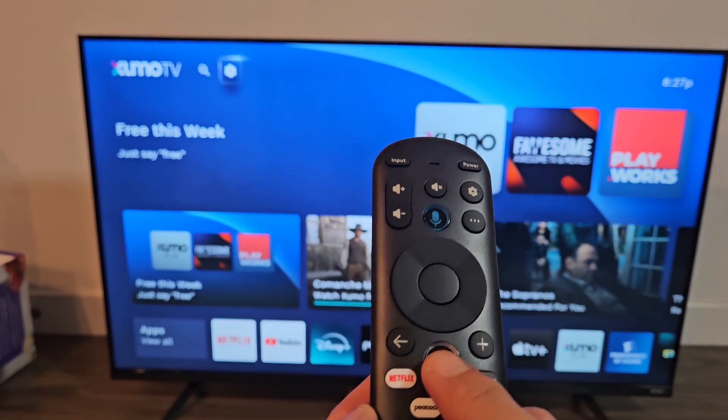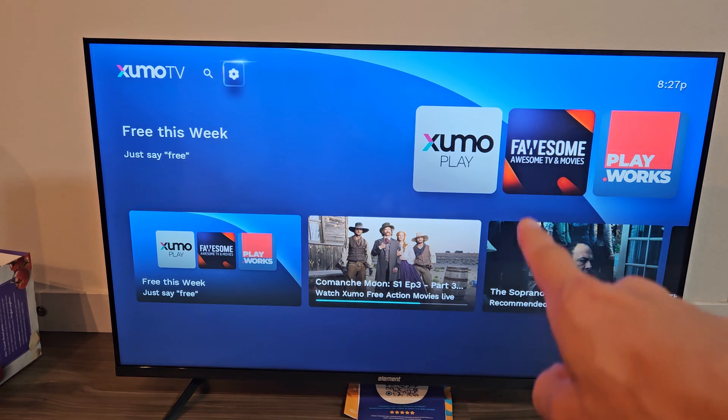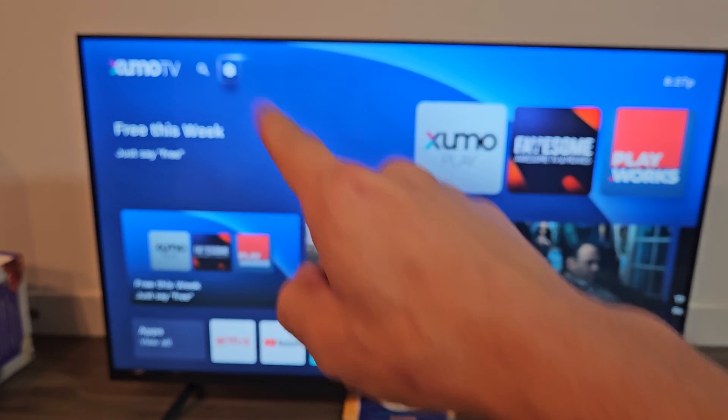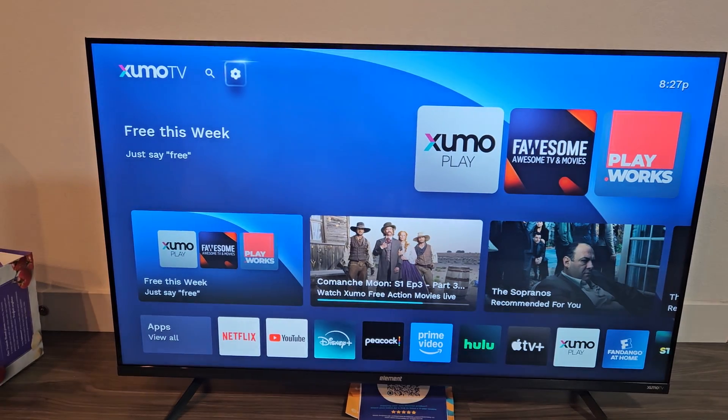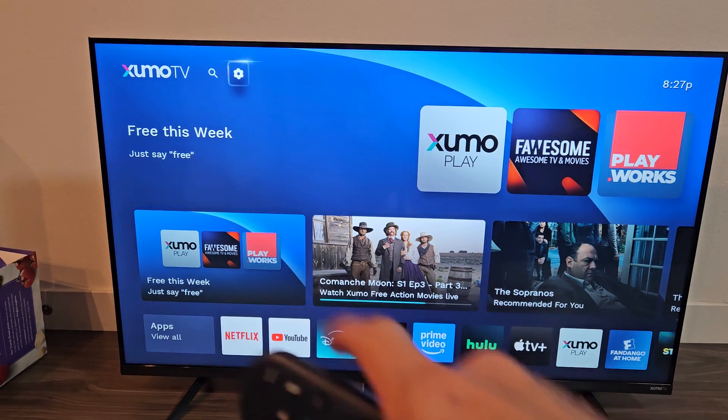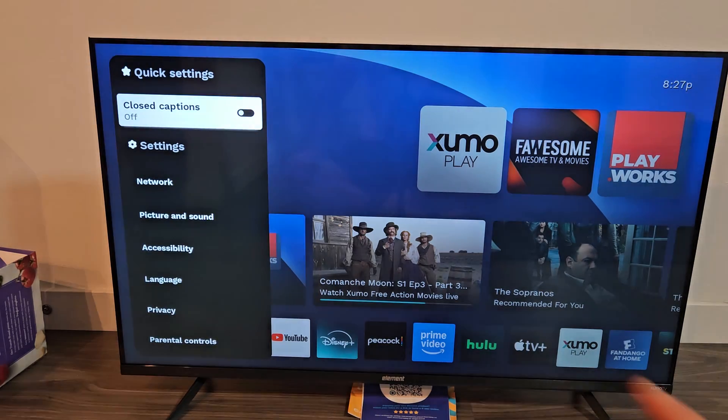Or if not, just go to the home screen, tap on the home screen on the remote, and you can navigate to the settings icon — the gear icon up there. It's highlighted. Click on OK from here.